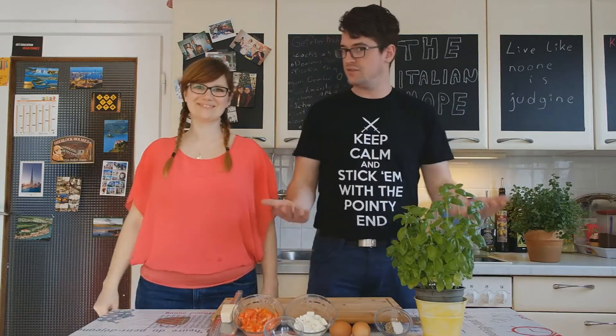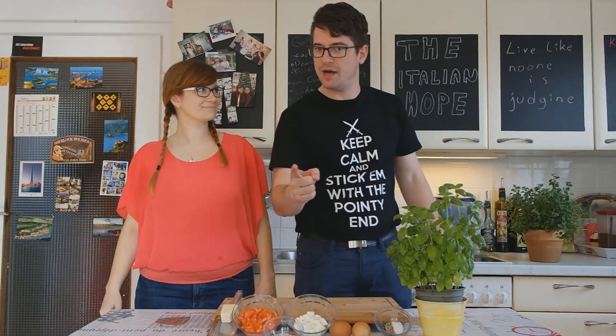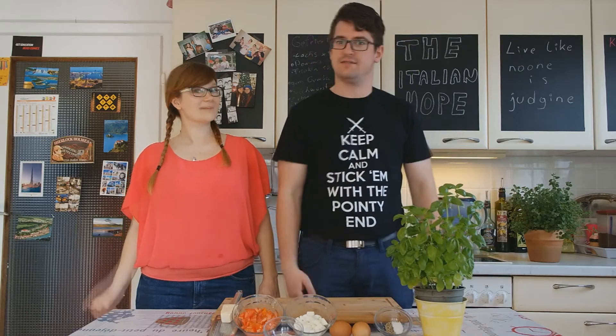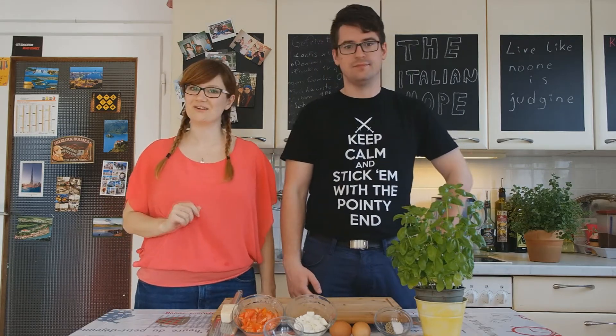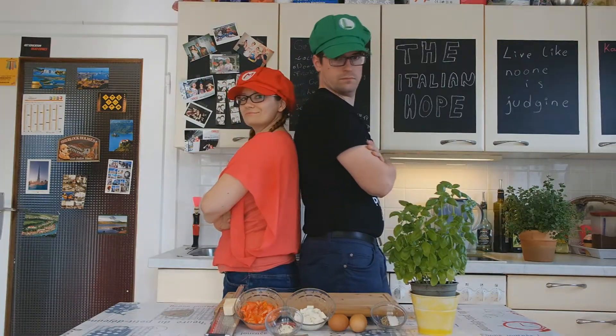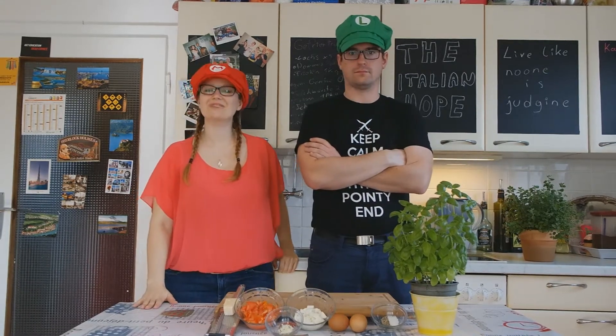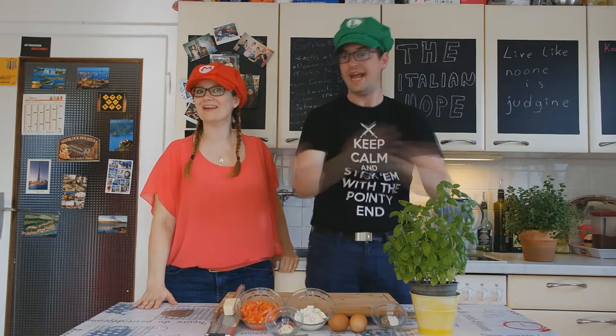Ciao! Buongiorno! Scrambled eggs are amazing, and everybody loves them. But the ordinary plain ones can get boring really fast. That's why we came up with a trilogy of extravaganza. In today's episode, we travel to the country of pizza and pasta as well as wine. And formaggio!